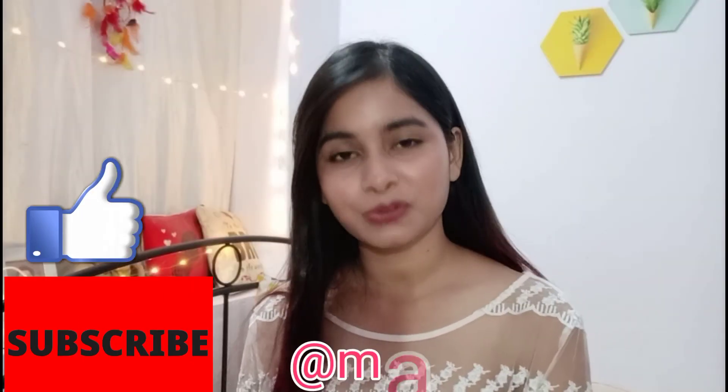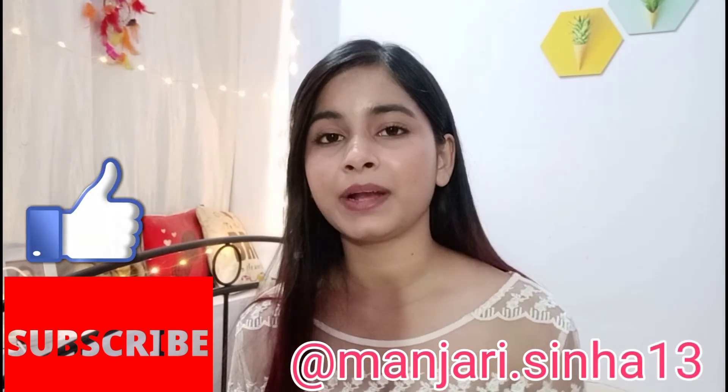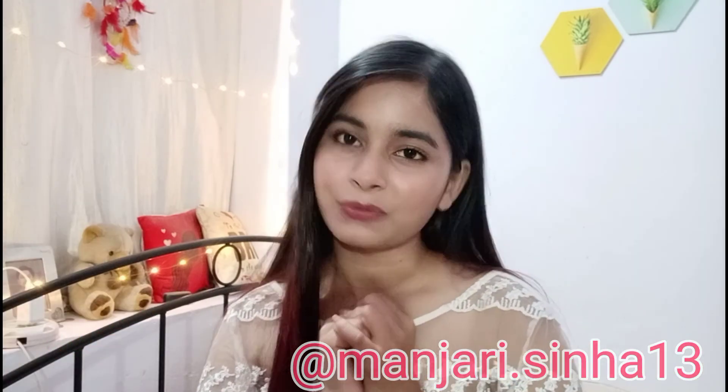That's it for this video. I hope you enjoyed it. Do check out all my previous videos and comment below if you have used any of these products — share your experience in the comment section. I will see you in my next video. Don't forget to like, subscribe, and share. Bye!